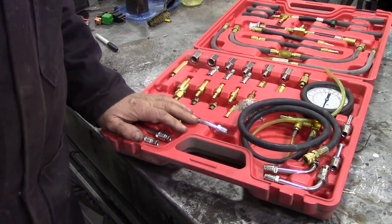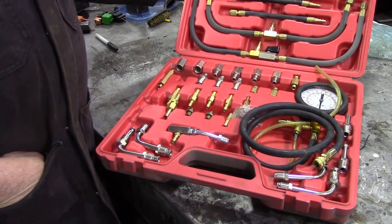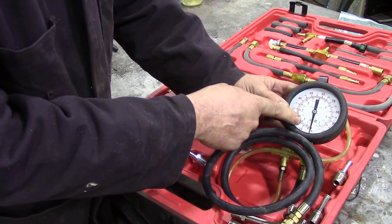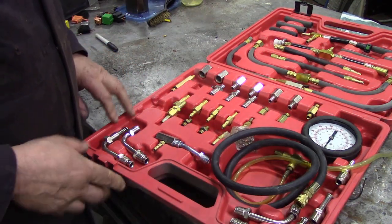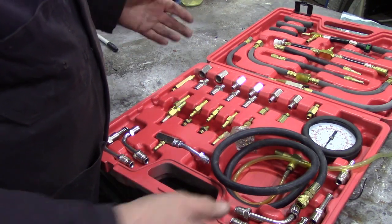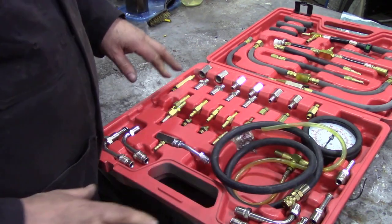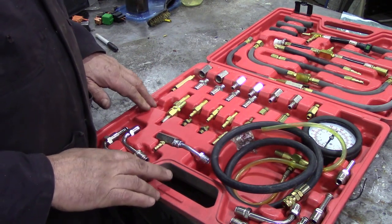This is a pretty comprehensive kit for testing fuel pressures — it's got just about everything you need with a nice big gauge. For Land Rover TDi use it's a bit overkill since we're only concerned about around 6 PSI, not 100 PSI. But I've used it and made a few adapters of my own. It was about $60 for a Chinese one but it's got everything in the unit.